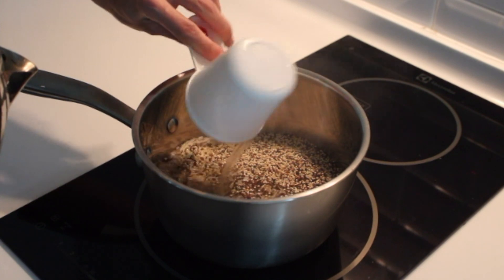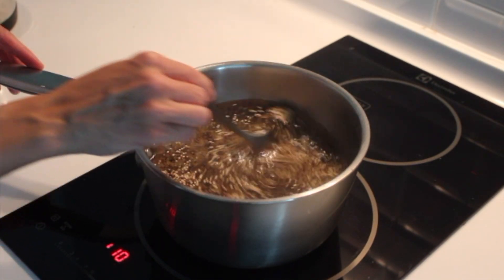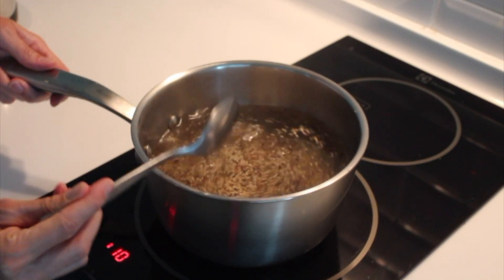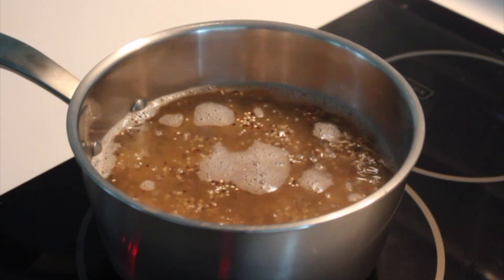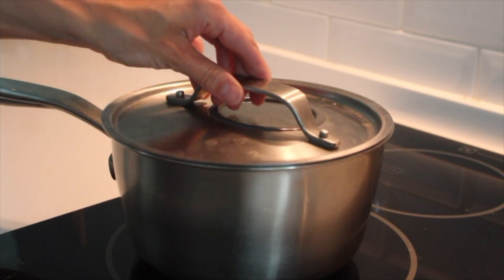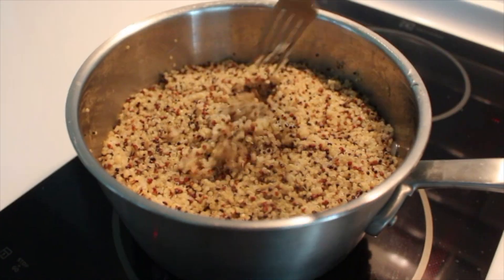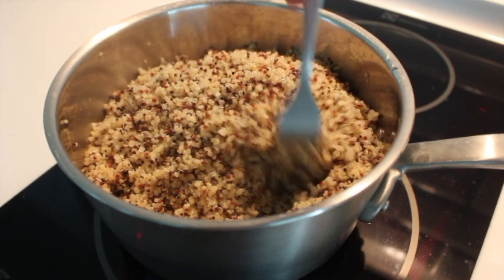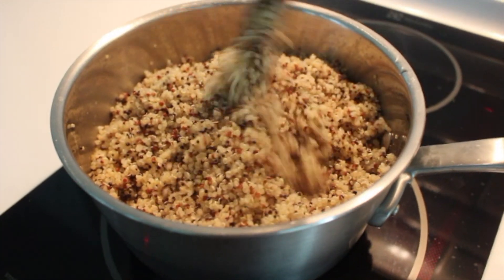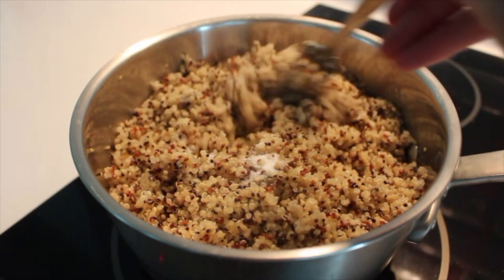Our grain for the week, in addition to store-bought bread and tortillas, was some quinoa. I just put two cups of rinsed quinoa and four cups of water into a pot, let it boil and simmer until cooked through, and then let it sit off the heat for about five minutes before fluffing it with a fork. All the directions will be listed in the free PDF, so don't worry about remembering all of this — it's all written out for you.